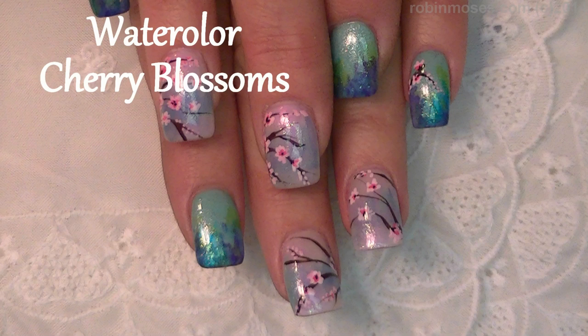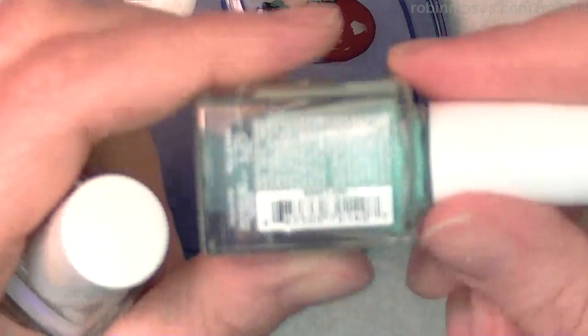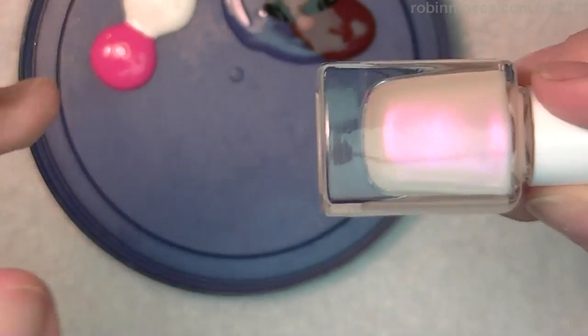Hi, this is Robin Moses and I'm here with Mammy. We are going to do a Cherry Blossom design for the spring. I'm starting out with Shark's Cove by Julie G. I'm starting out with Bubble Bath by Julie G.